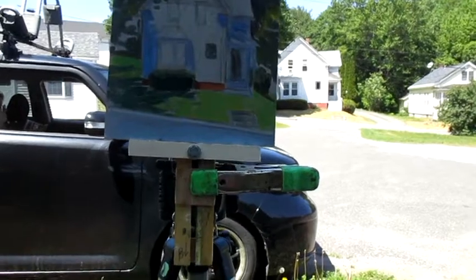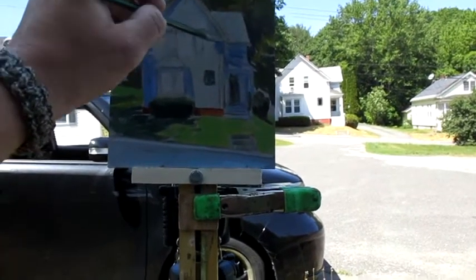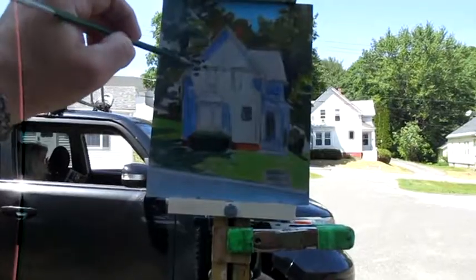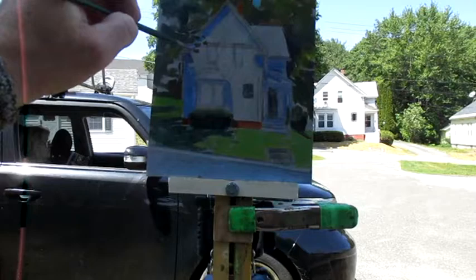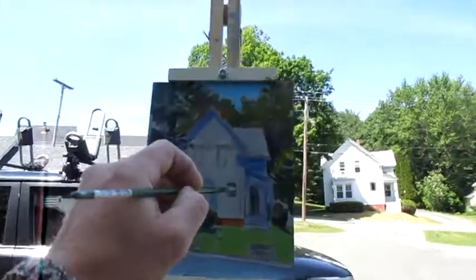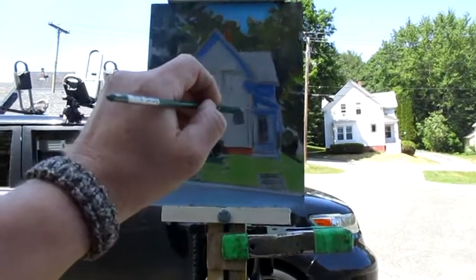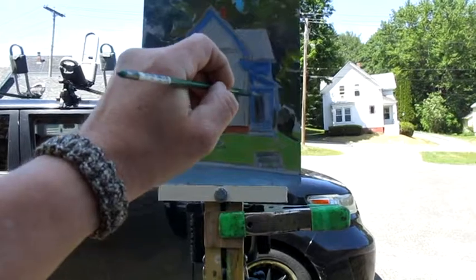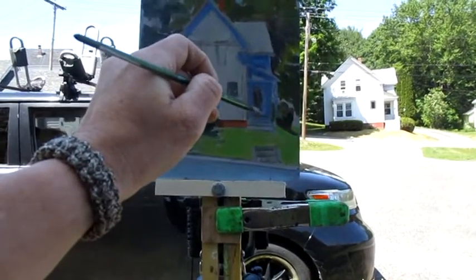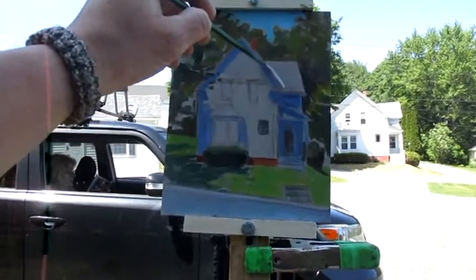I was fortunate this time to be in the shade of a tree. I did have to keep stopping every so often and pulling the easel further away from the car as the shadow of the tree was shifting. Lately it seems I've been working in sunlight quite a bit and learning how to adjust my colors accordingly, because most of the time I might not have an option to set up my umbrella, especially along the coast when it's very breezy.